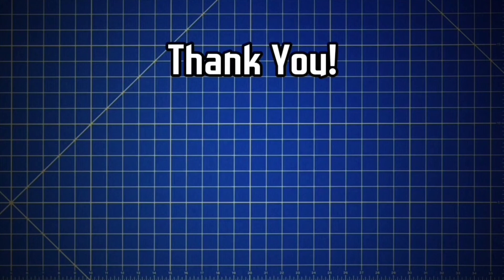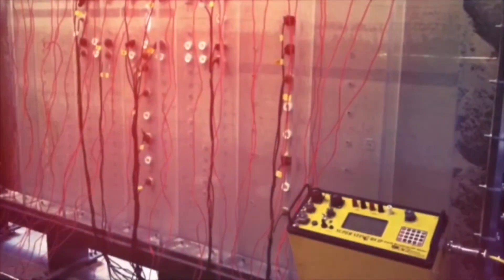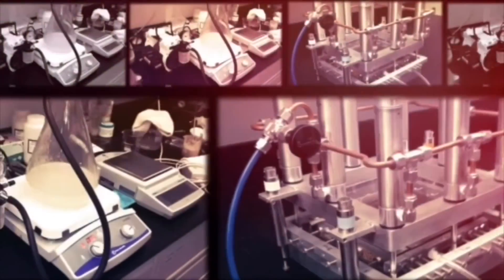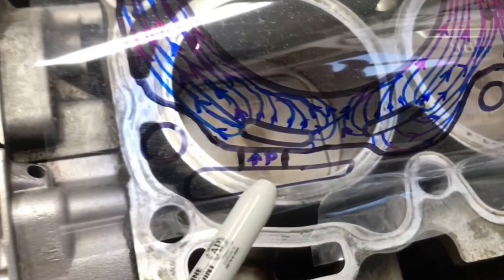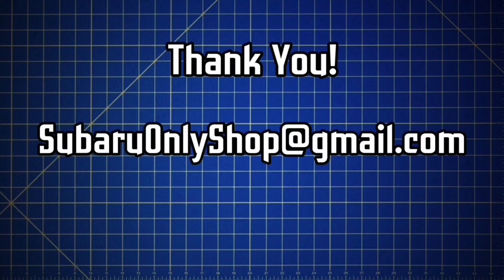Thanks again for watching. I'm a diehard Subaru enthusiast and I've been involved in motorsports for over two decades. I'm also a professional hydrogeologist and I've spent years in laboratories studying the flow of fluids using physics and fluid mechanics. In these YouTube videos I'm able to combine my laboratory research experience, my motorsport experience, and my passion for Subarus. For professional inquiries about Subaru-related R&D or digital marketing and media, you can contact me at SubaruOnlyShop at gmail.com.